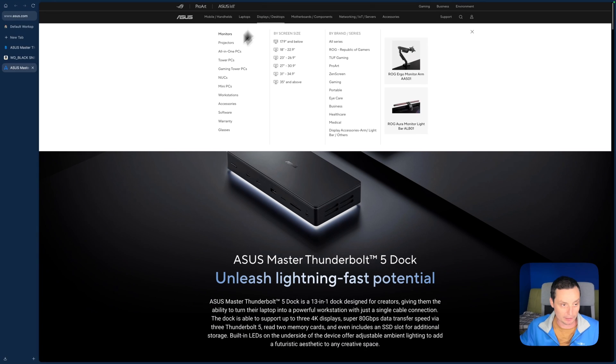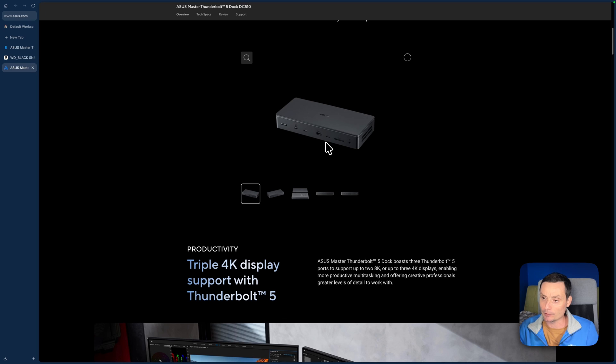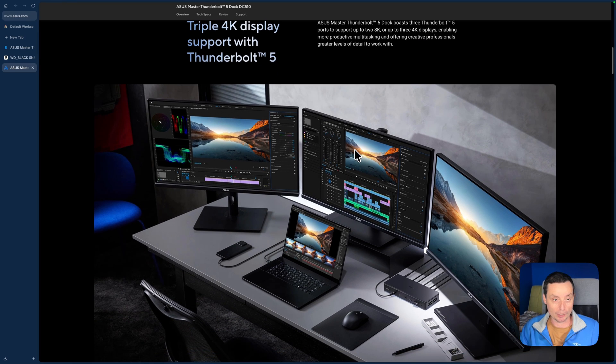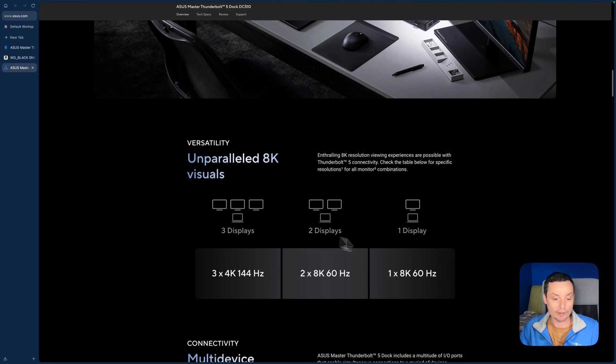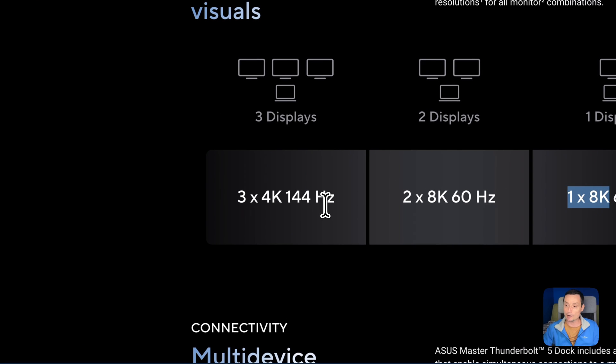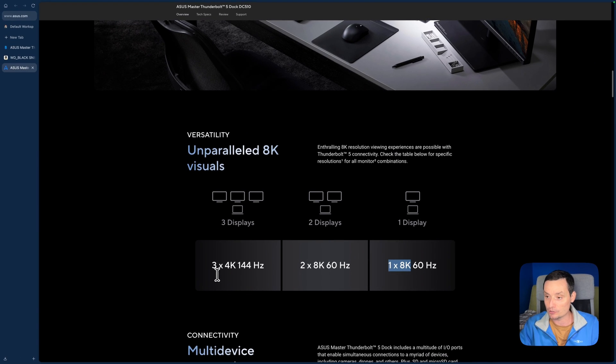On the website for this dock you can see the display options. This dock wasn't easy to buy here in Romania — I ordered it from Greece and it came in about one week. The good thing is you can use it with three monitors. You have the option to use one monitor up to 8K at 60 Hz, two monitors at 8K 60 Hz, or three monitors at 4K 145 Hz. Right now I am using it with two 4K monitors — one is OLED at 165 Hz — and with my MacBook M1 Pro I can have both in 4K resolution, kept at 144 Hz.